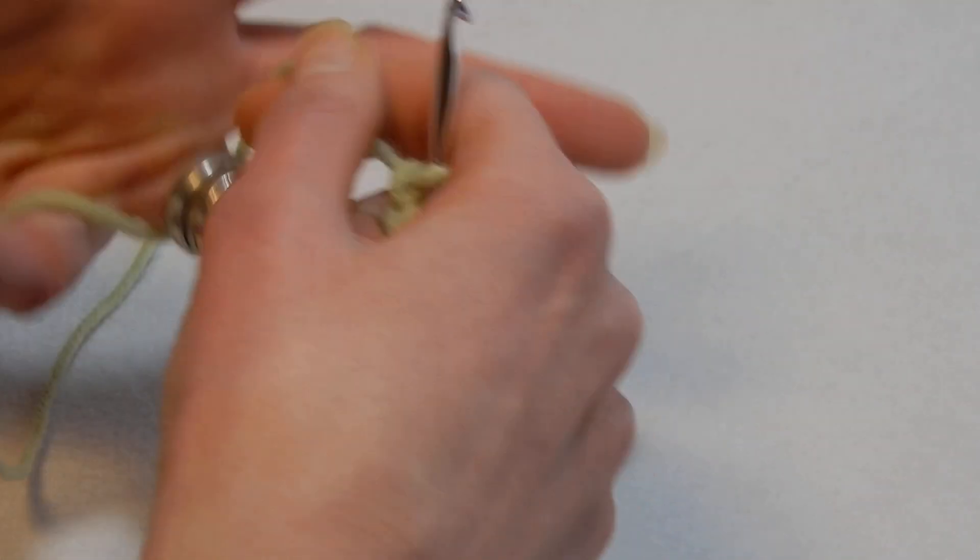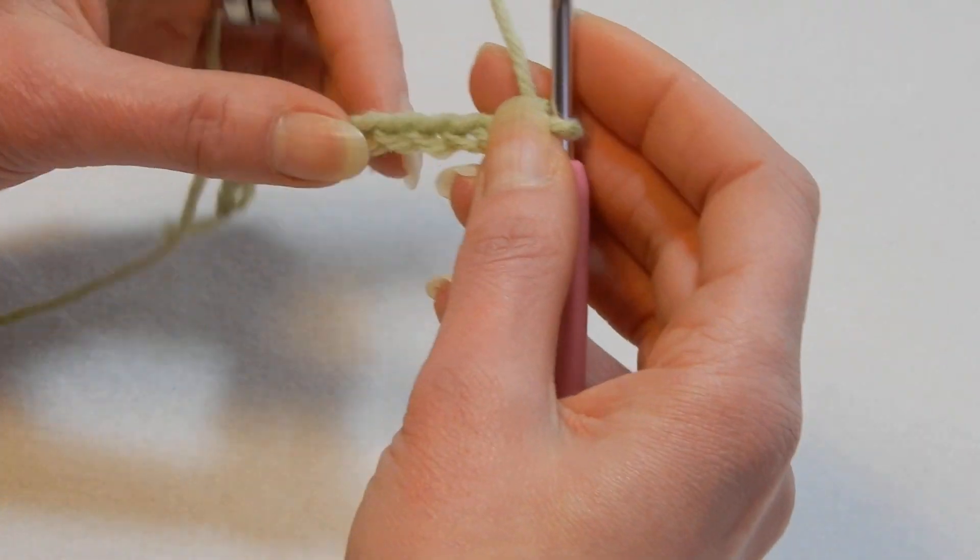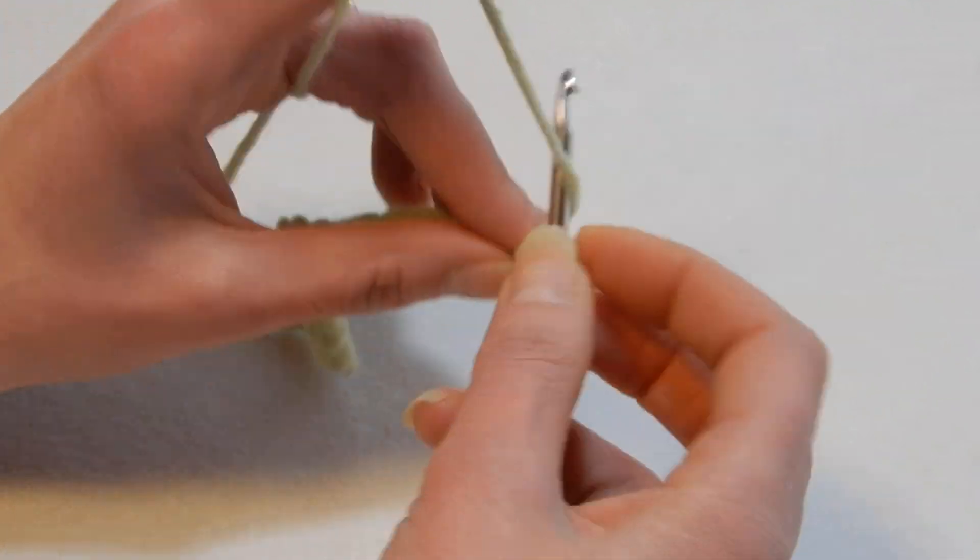For this stitch you're going to chain multiples of two plus one more. So I chained 22 here — I have the multiples of two — and I'm going to chain one more.